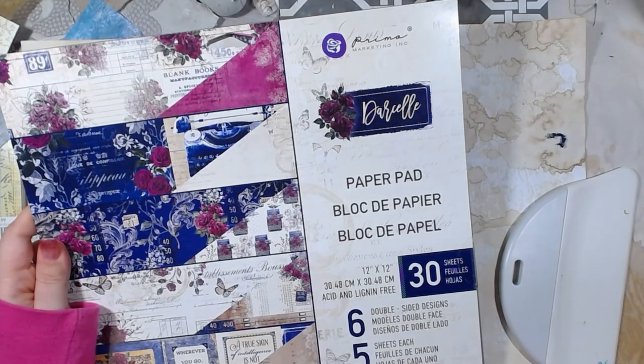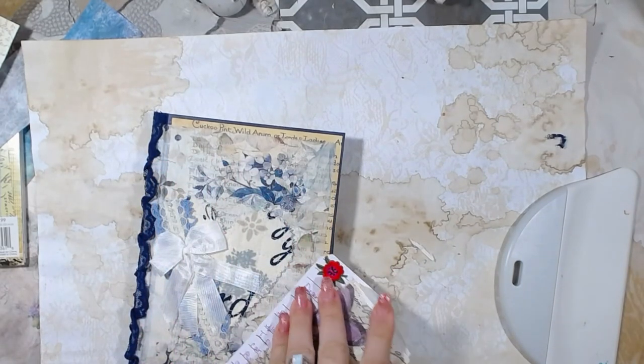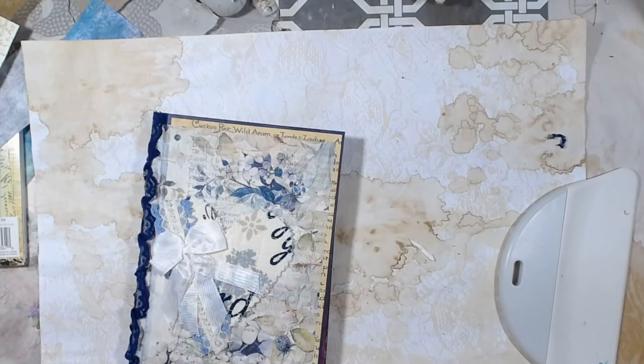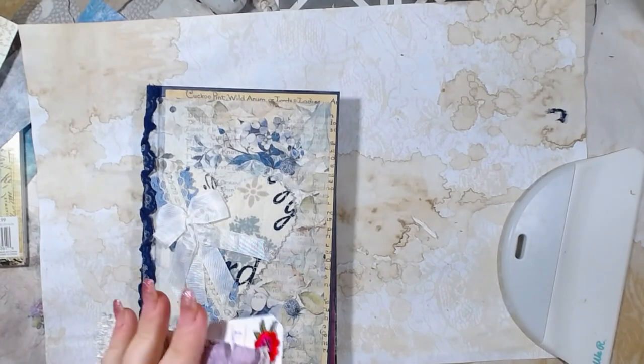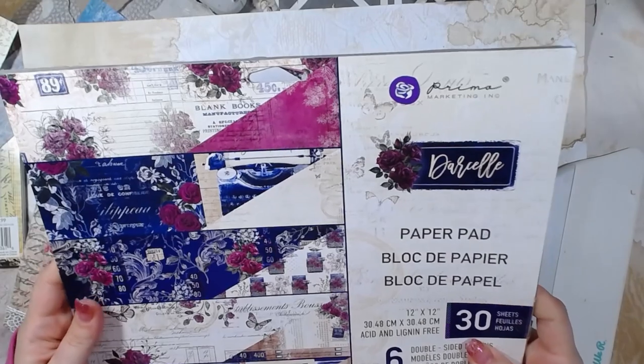Good morning and welcome back to the channel. So today I figured we would decorate some of the altered book that we did yesterday, but I wanted to make sure that I showed you guys what paper line I'm using.